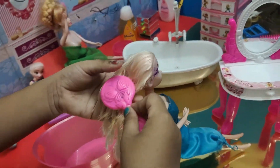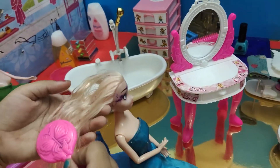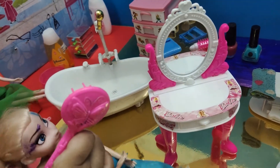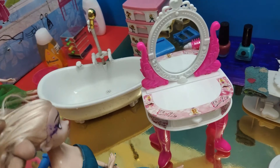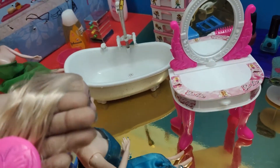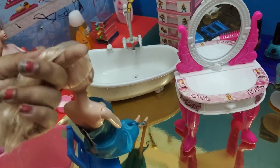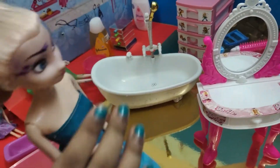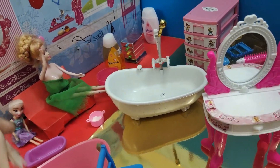Now I'm just going to brush your hair. Okay, that sounds nice. Let's brush it some more, then we'll go to the face mask. Okay, I'm done. Now can we put the face mask? Yeah, we can.